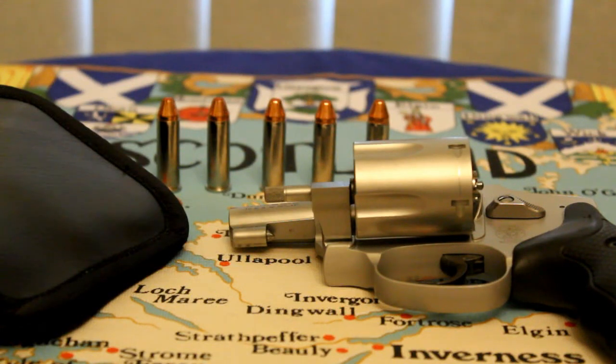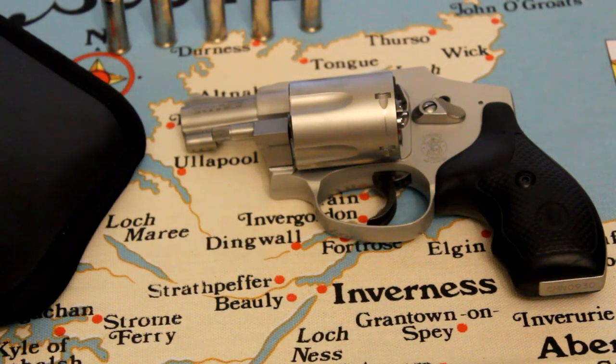Hi everyone. This is the Lighthouse Lady. Today I thought I would show you what I carry. I carry the Smith & Wesson 38 Airweight Hammerless Double Action Only Five-Shot Revolver.